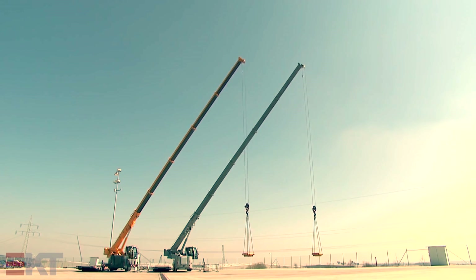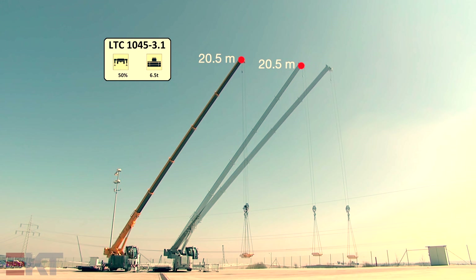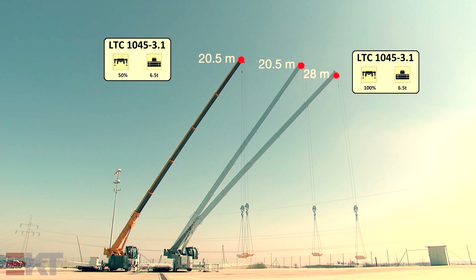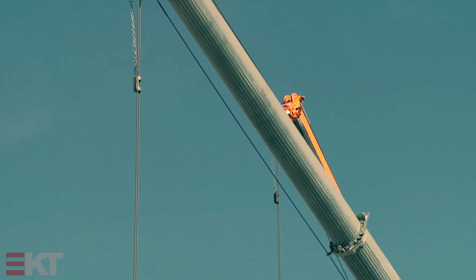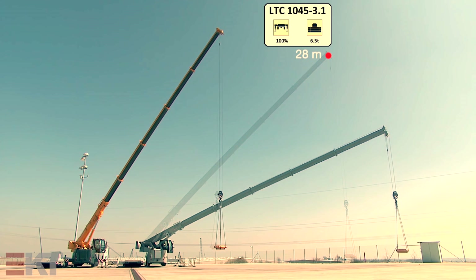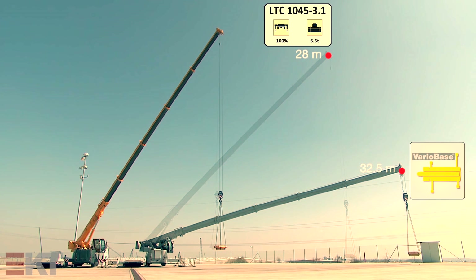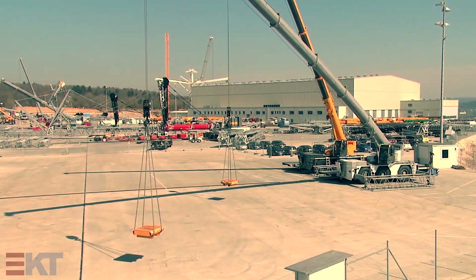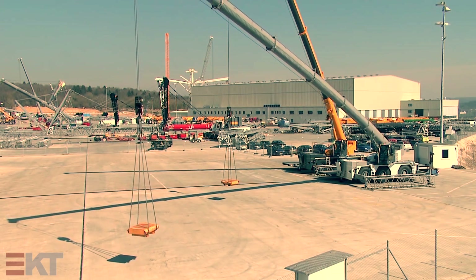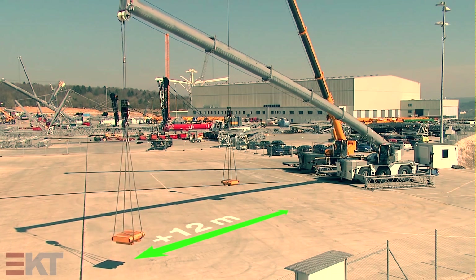The LTC with Variobase already has a clear advantage here. Just to remind you, its supports are fully extended on one side. This means that the crane with Variobase can achieve the same capacity as a crane with fully extended supports on both sides. But Variobase has even more potential than that. When hoisting directly over the supports, the crane with Variobase can achieve a radius of 32.5 meters — a full 4.5 meters more than a crane with fully extended outriggers. In a constricted side situation as in this case, it is a full 12 meters more than the standard crane. The crane can offer this capacity in a slewing range of 20 degrees above the supports.